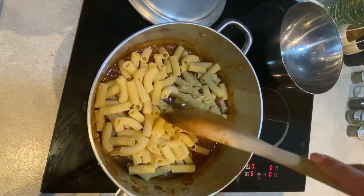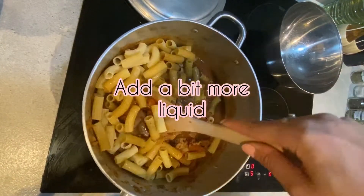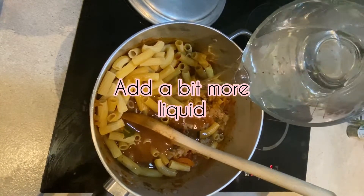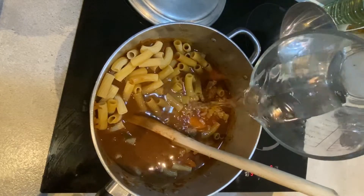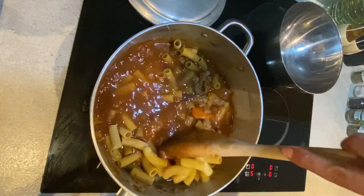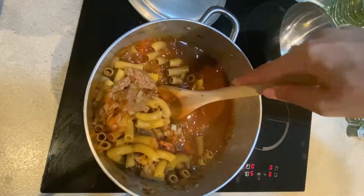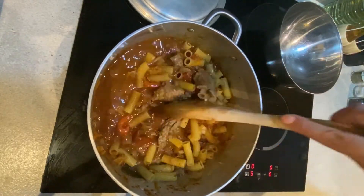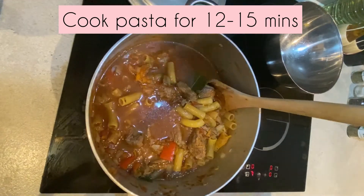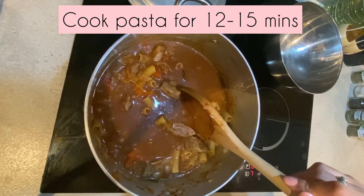When you've added your pasta, you will notice that you're going to need more liquid, so we're going to be adding a bit more water. We're going to cover it and let it cook until the pasta is cooked.